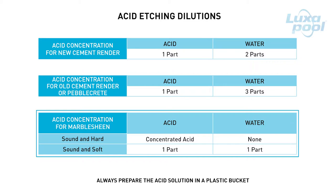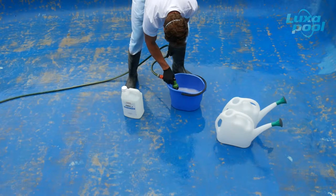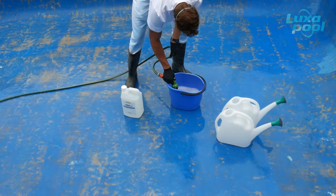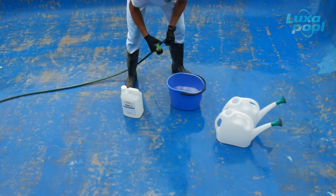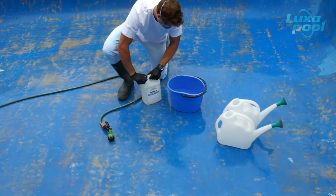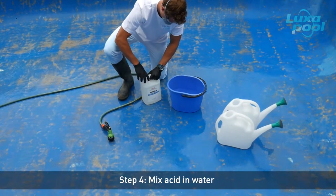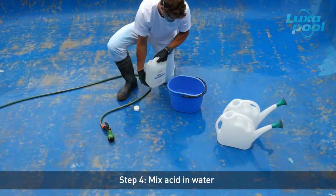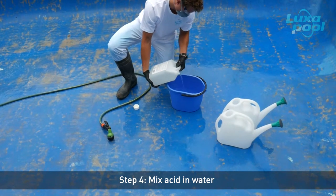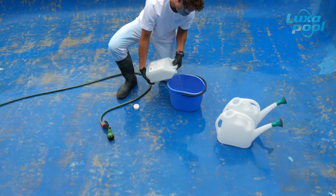A typical pool will need around 30 to 35 litres of pool acid, so make sure you are well stocked before you start. Add either commercial hydrochloric or muriatic acid to the plastic bucket containing water. The etching solution should always be made up in a plastic bucket. Never add water to acid — always add acid to water. For this pool, which has been previously painted with an epoxy pool paint, a 1 part acid in 2 parts water solution was prepared.